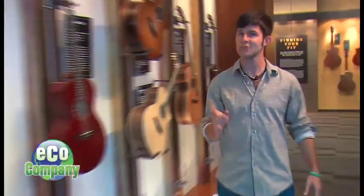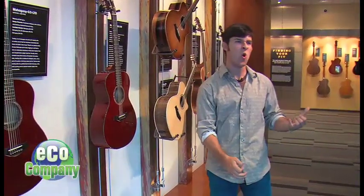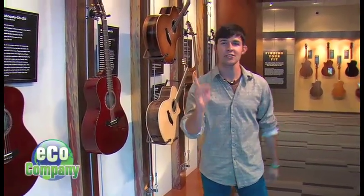We hear a lot about organics and sustainable products every day, but here's one you might not have thought of before: guitars. Let's go see how they make them.